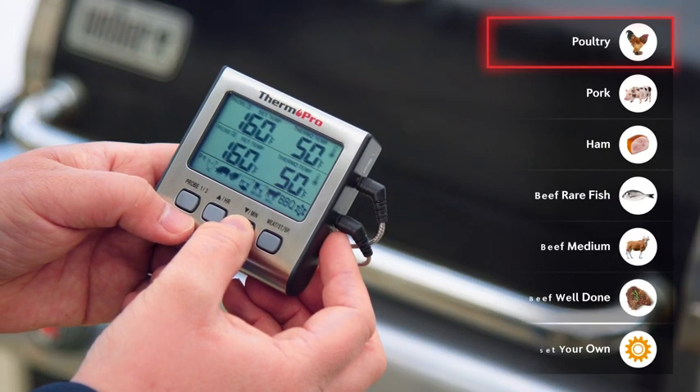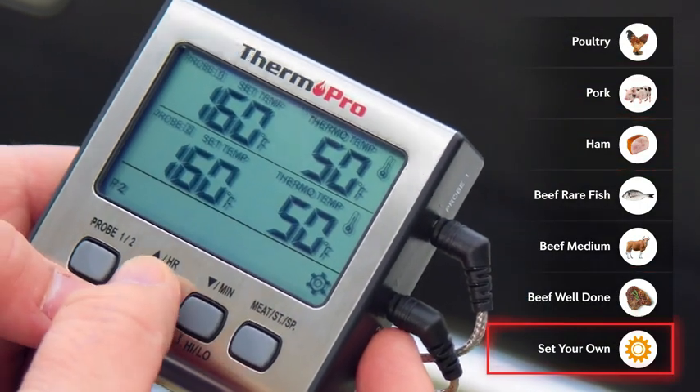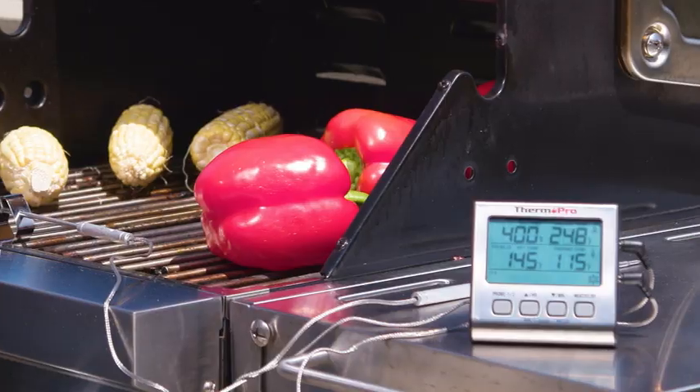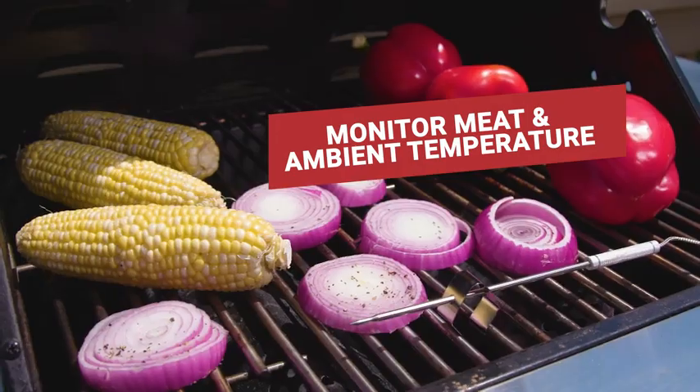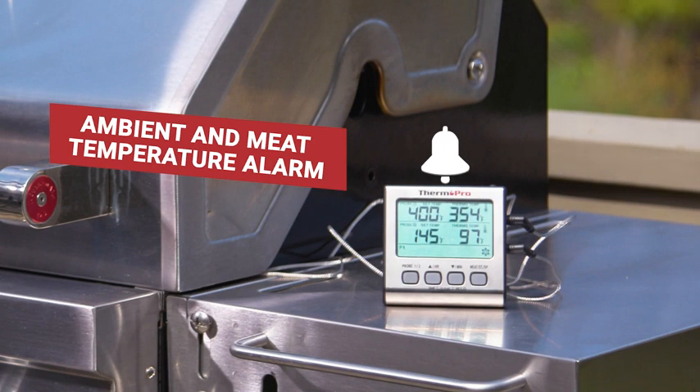Target your temps with six preset temperature settings, or enter your own personal preference for perfectly done meats. You can also track the ambient temperature of your grill or smoker, and receive an alarm if your temperature goes outside your set range, ensuring your smoker never runs out of fuel.